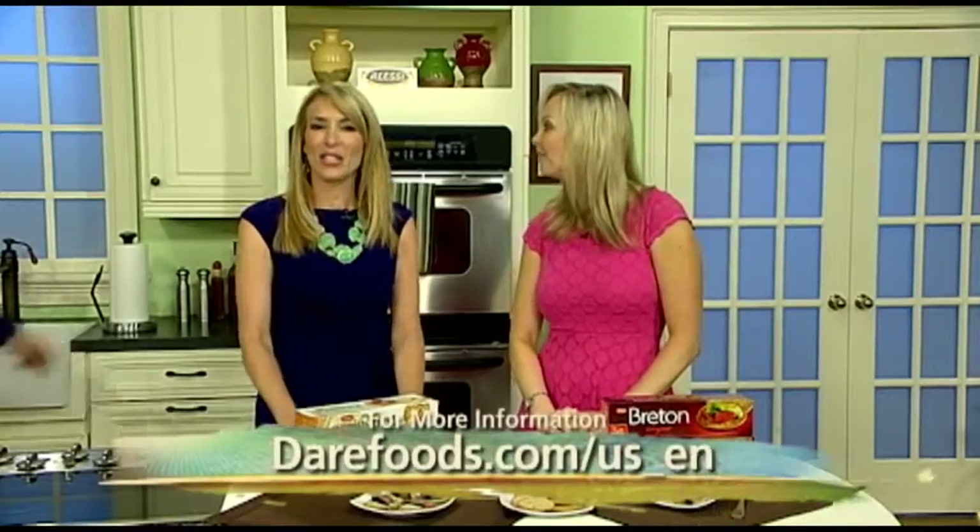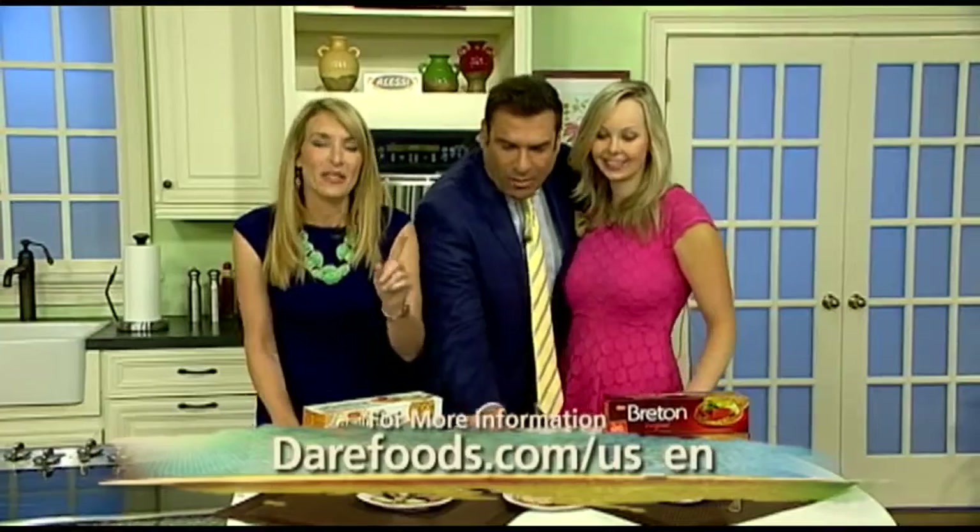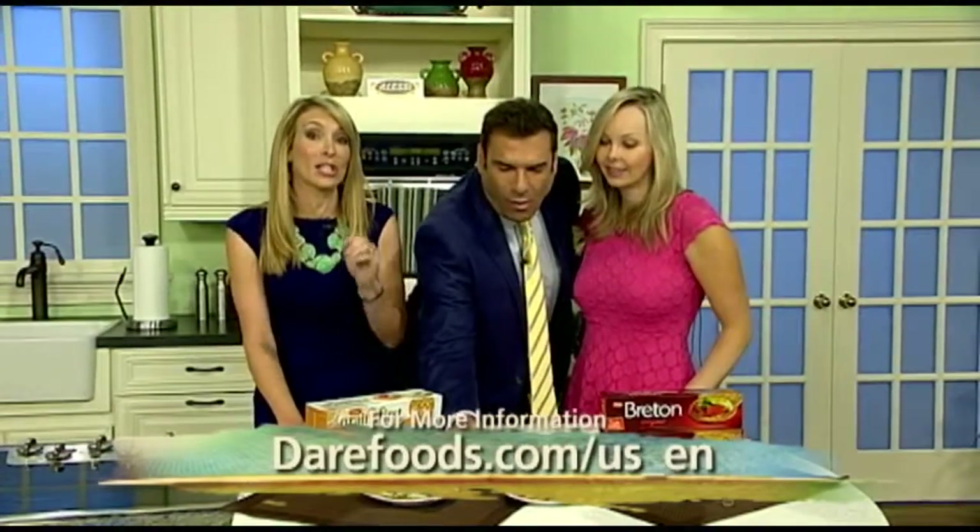Today, make sure you get these great recipes at darefoods.com — that's darefoods.com/US_EN. Carissa, thank you so much. More daytime to come — we'll be right back.